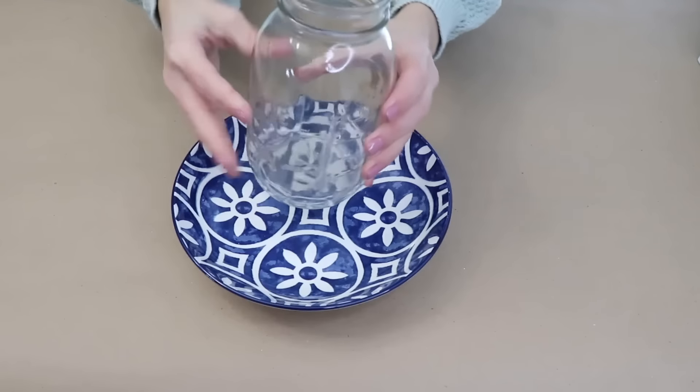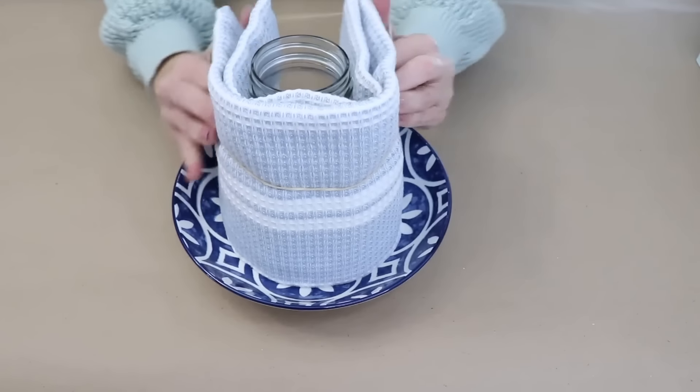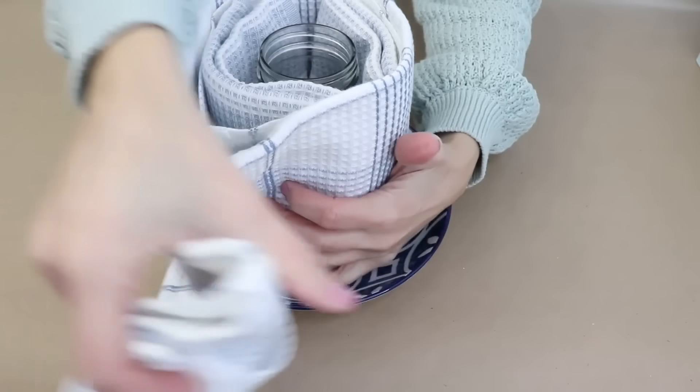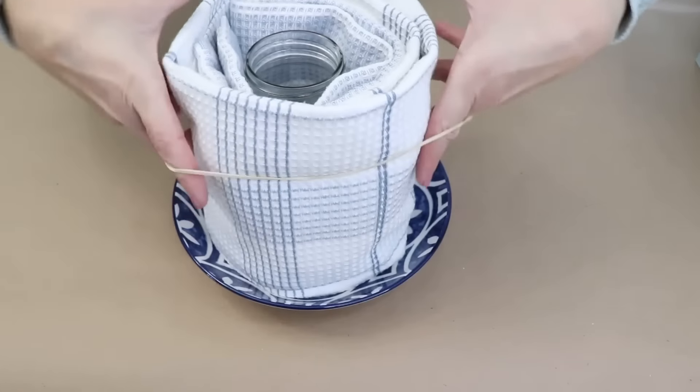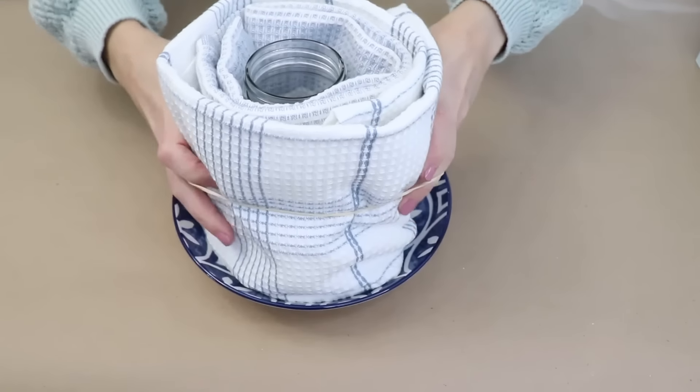Grab a glass jar or any type of container to use as your center. We're going to wrap one towel around this jar and I'm using a rubber band to hold it in place. Then I'm going to wrap a second towel around this one, again using a rubber band to hold that in place.